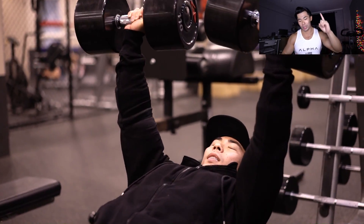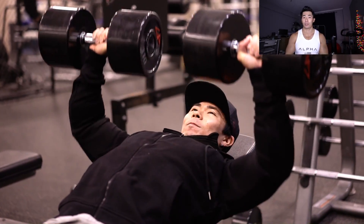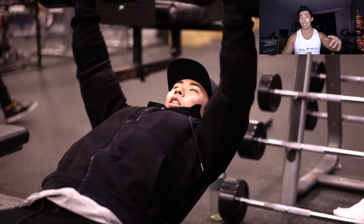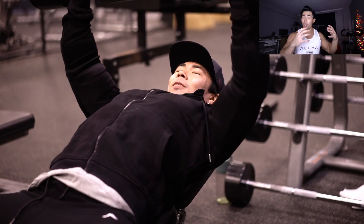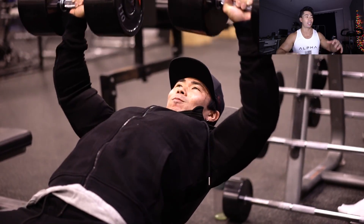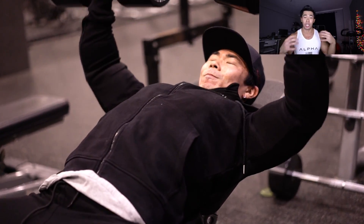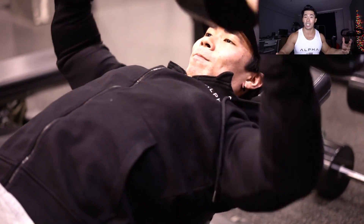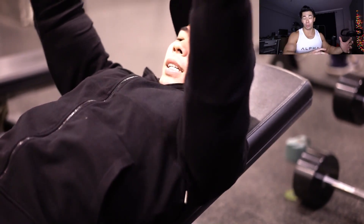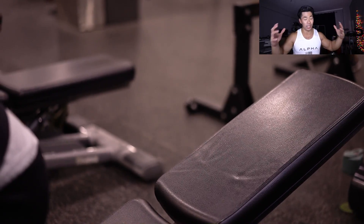My first goal is to get rid of my anterior pelvic tilt — that is by far number one. All my other goals tie into it. I believe it's the cause of a lot of my back pain and pressure on my bulging disc, so I want to fix it and just stay healthy. Last year I tweaked my lower back again, which also ties back into the anterior pelvic tilt.